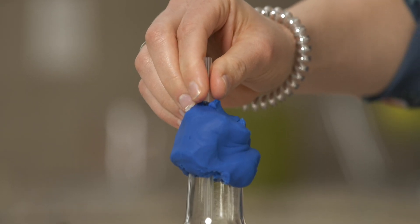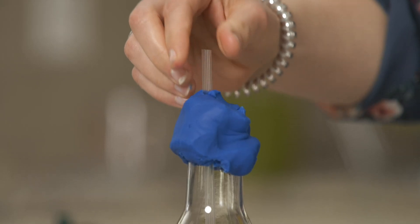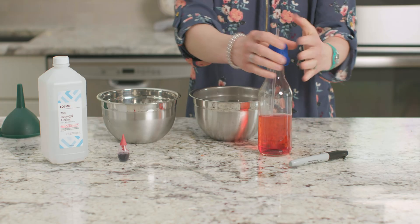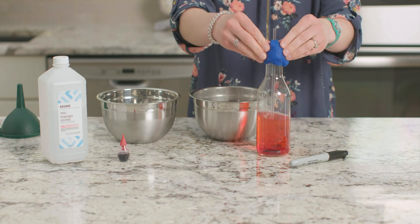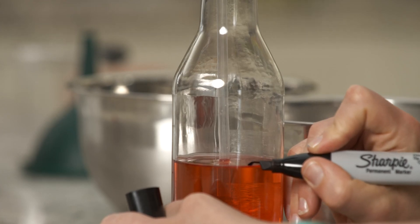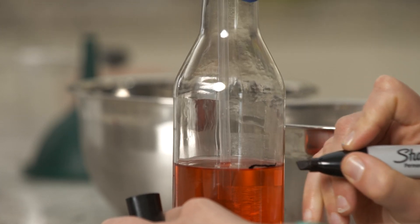We want to make sure that our straw is not touching the bottom of the bottle and that at least an inch is sticking up over the top of the Play-Doh. Make sure the Play-Doh completely seals the top of the bottle and is tight around the straw. Now we're going to mark on the bottle the level of liquid in the straw right now.